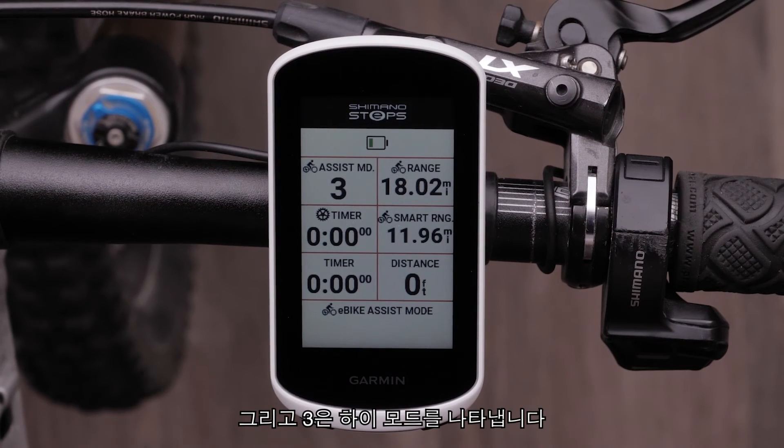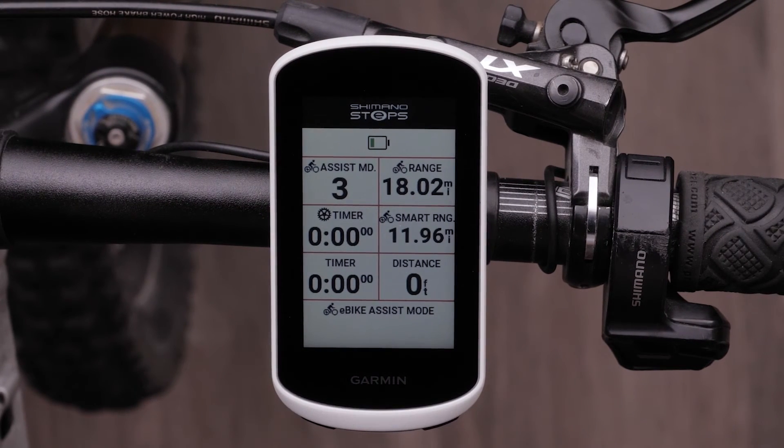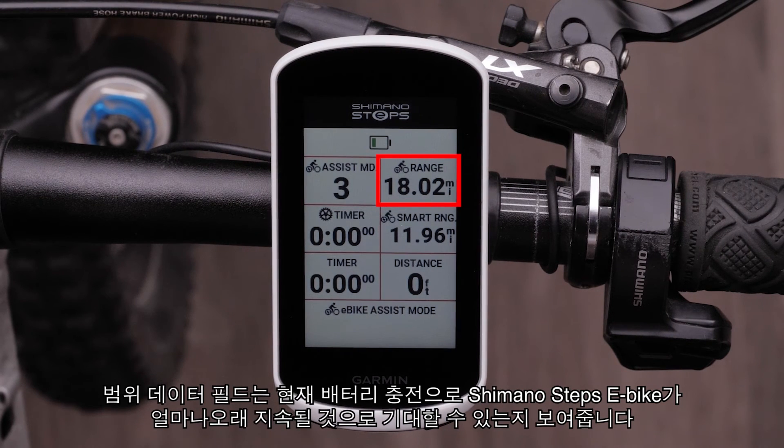And three represents High mode. This provides high assistance and less range. The Range data field shows how far you can expect the Shimano Steps eBike to last with its current battery charge.